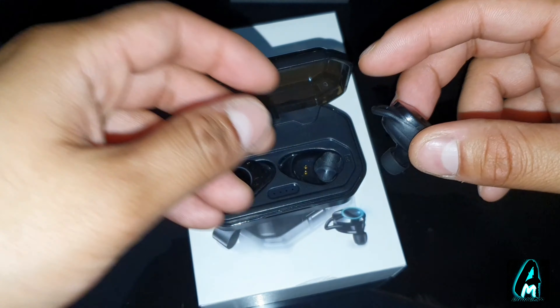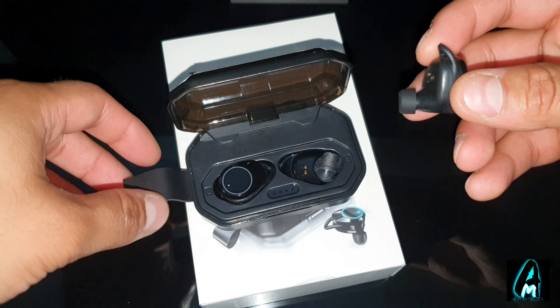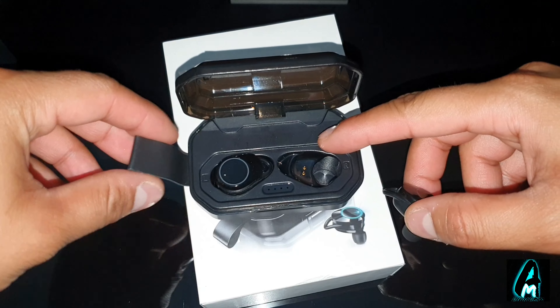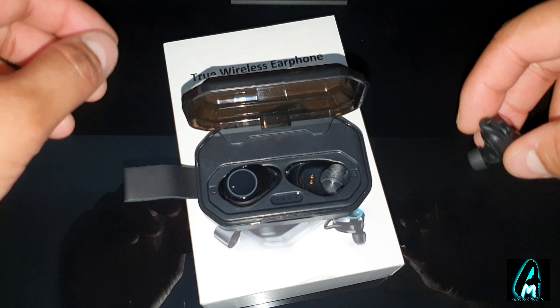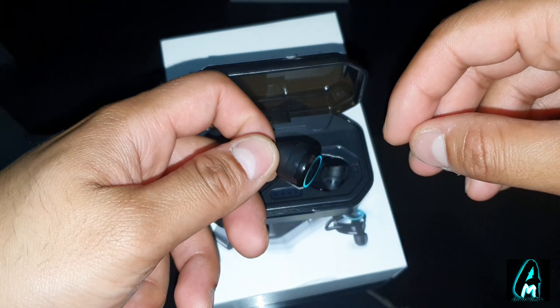It also has a wake-up Siri feature by tapping, and it has a touchscreen control. It's also pocket-sized, and as you can see, it has this hook here where you can put a key ring.